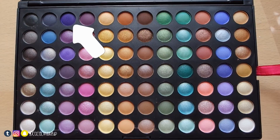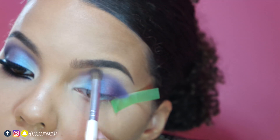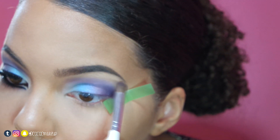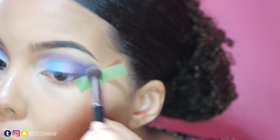With the indigo shadow I used before and a tapered brush, I'll clean up the cut crease, then use a small fluffy brush to create a more smoky look. With the same shadow and a round brush, I'll smoke out the outer part.